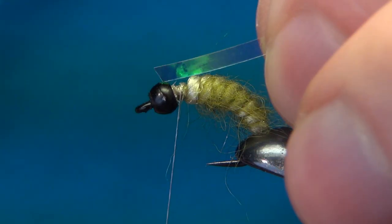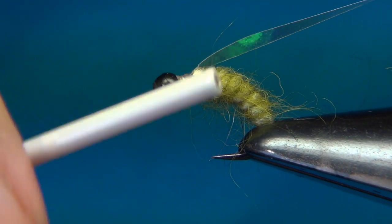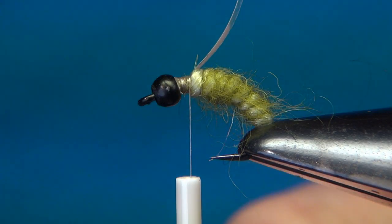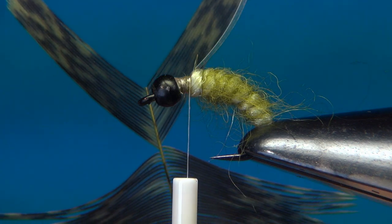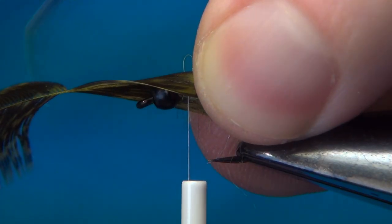Time for the pearl tinsel. Tie this right on top, taking it a few turns back. Now for the legs — as I showed before, you want to make this little V shape.